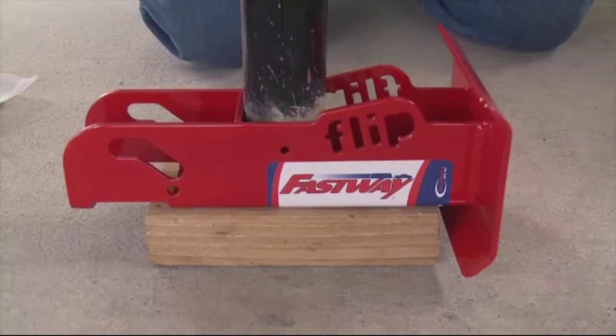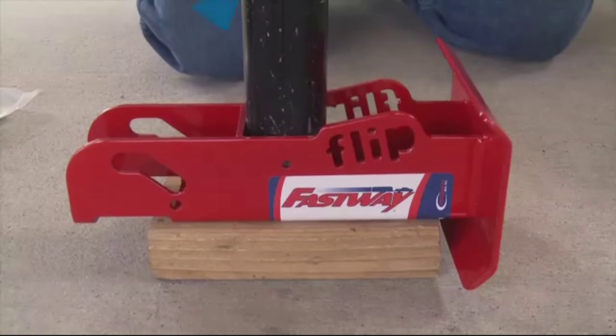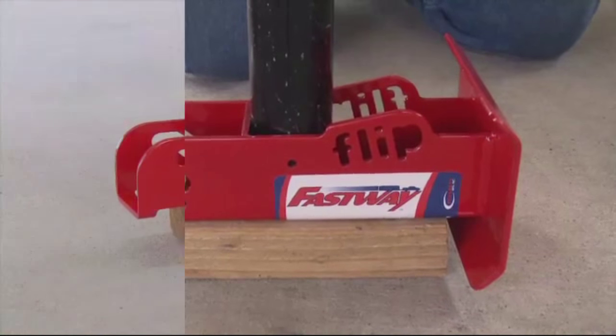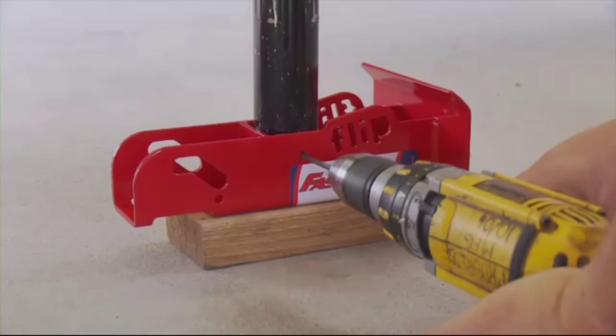Extend the jack into the flip to hold it while you drill the pilot holes. It should be tight against the locating plate. Put a bit of weight on it to hold it steady. Drill both 3/16th inch pilot holes.